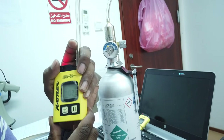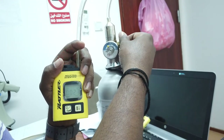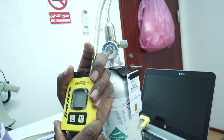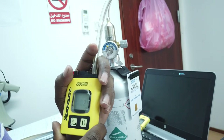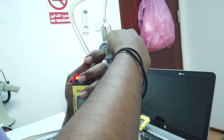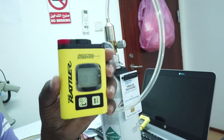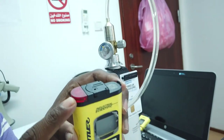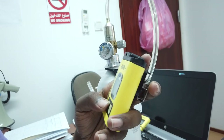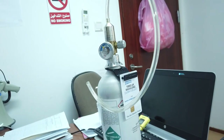You can see the reading going up to 10 PPM. After 20 PPM it will be a continuous alarm with audible and visual indications.